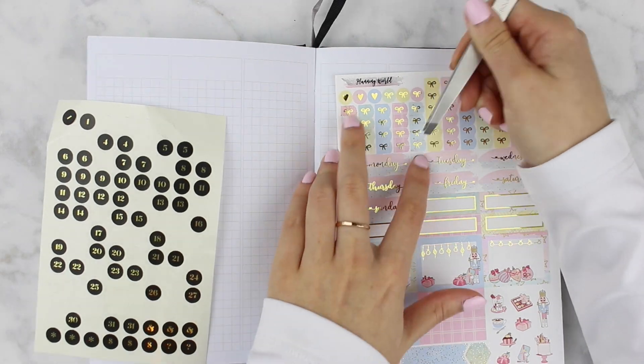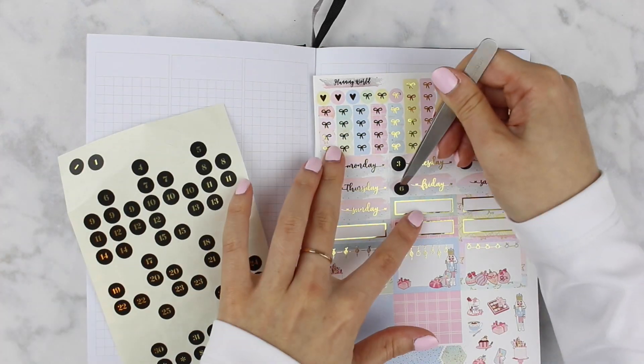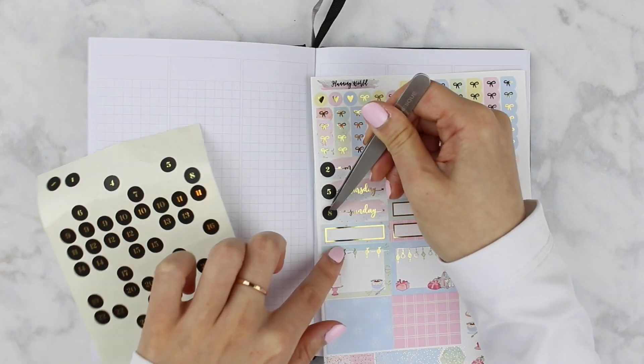I believe there's a year in the planner. There's also a set of monthlies in the front which I haven't played around with yet, but I hope to sometime in the future.